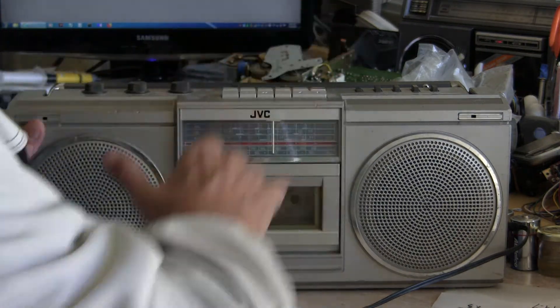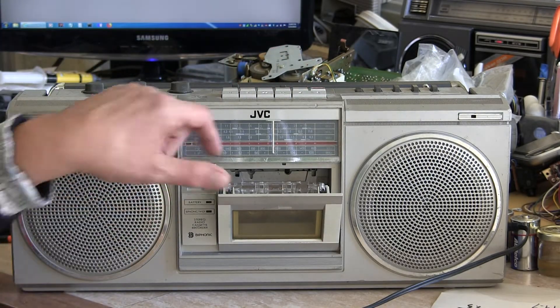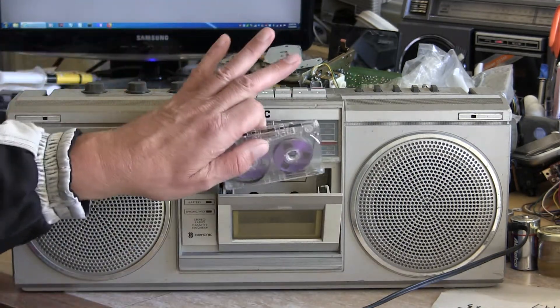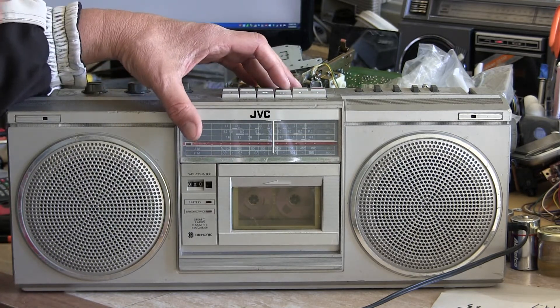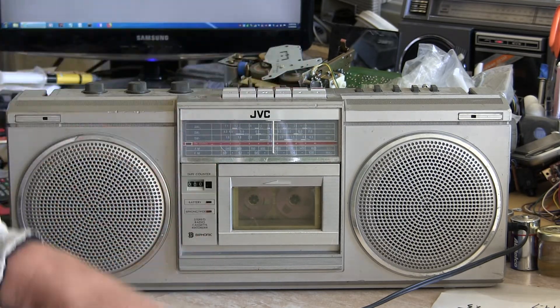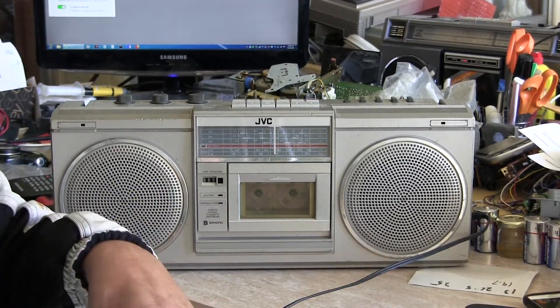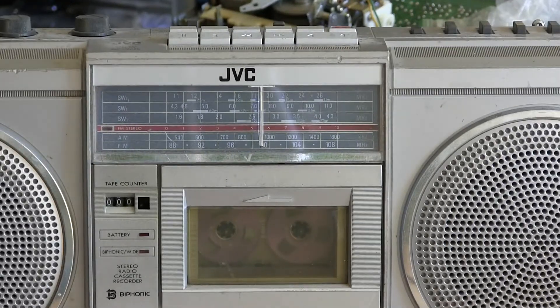Now we flip it over to tape. I have a tape in here — let me show you how it comes out. It opens like that, closes like that. I want to fast forward it. It fast forwards and aligns, but I'm going to play it only briefly.